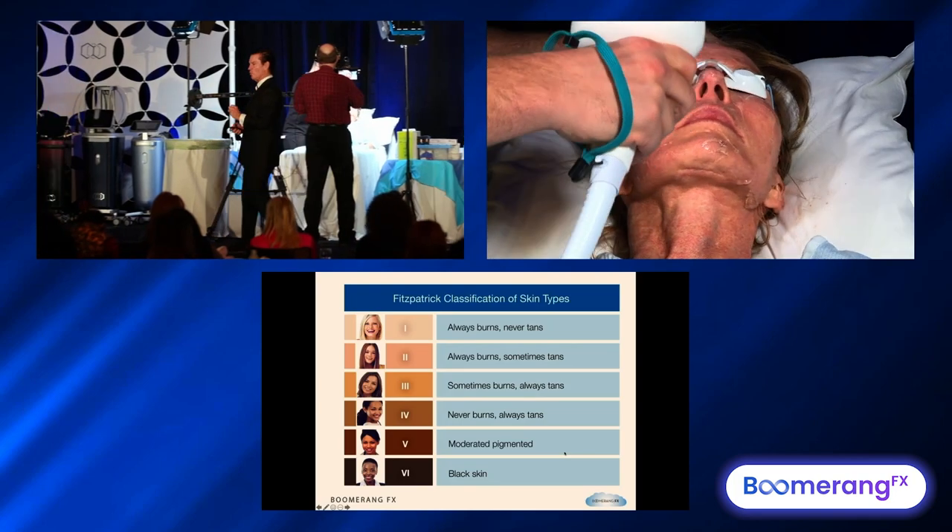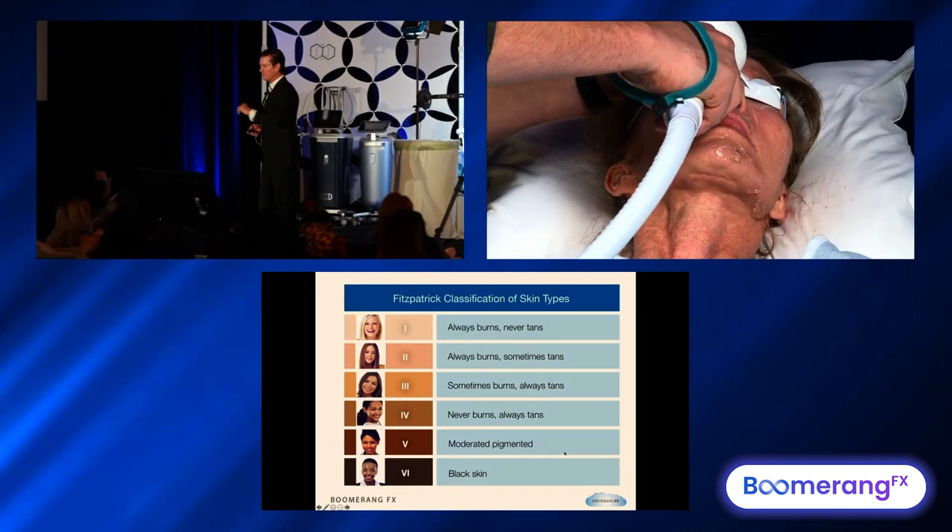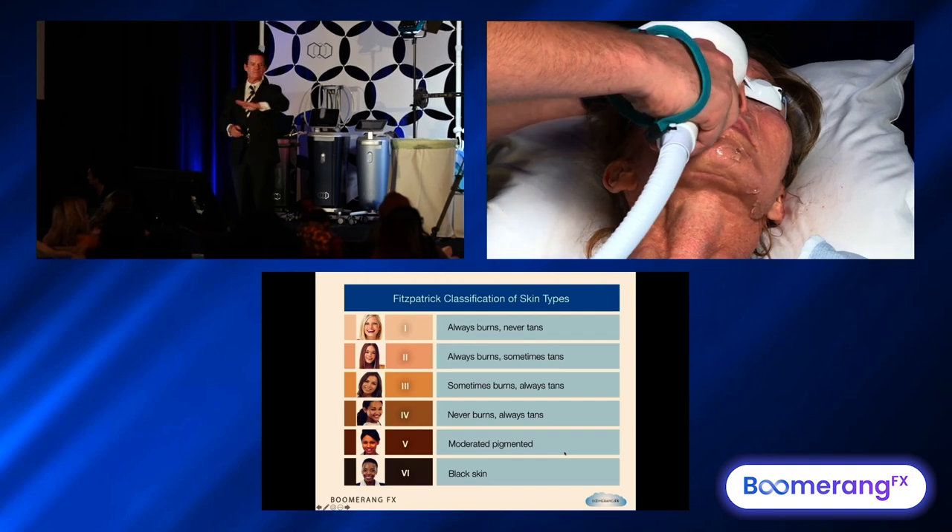Pick your skin type: skin types 1, 2, 3 use the 515. Skin type 4 uses the 580. Skin type 5 uses the 580. Skin type 6 — no photo facials.